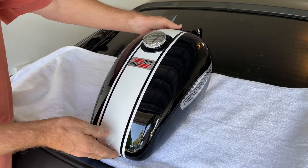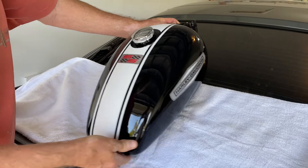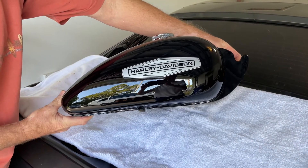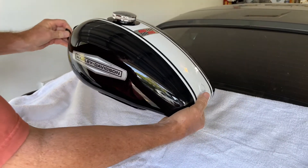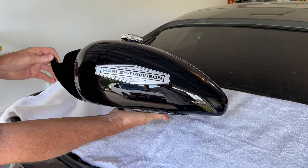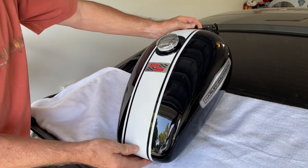The decals are on — we have the SS decal here, and then the Harley Davidson decals on that side, and here's the other side. It turned out really nice. I'm very happy with it. That's it for now.